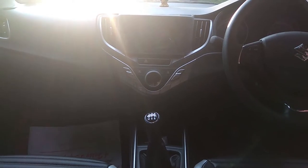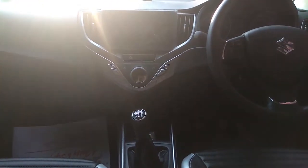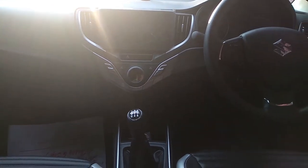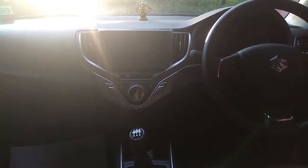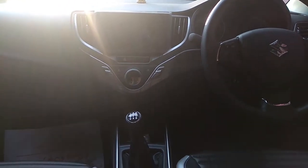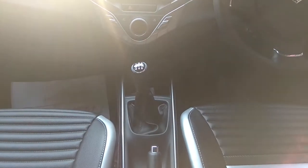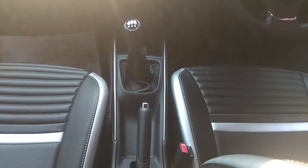The next thing is tire pressure. We have to check the air pressure at the minimum amount required. The nitrogen level also needs to be checked. We can check the engine as well.